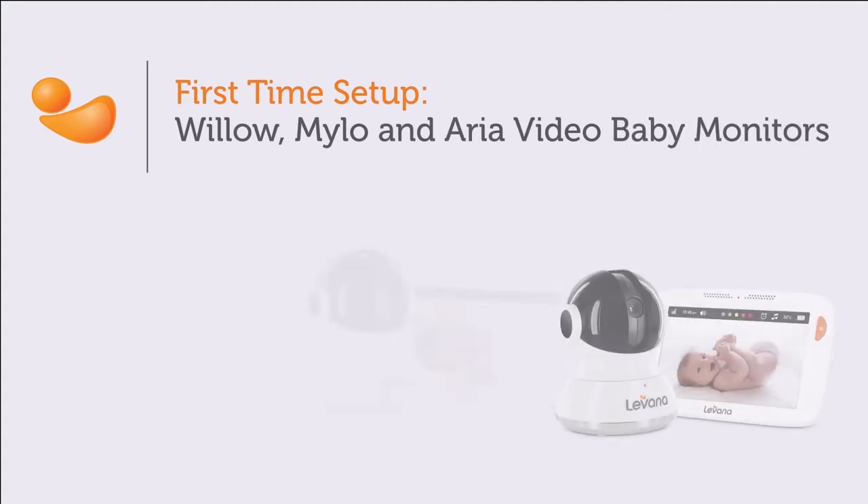In this video, we will walk you through the first time setup of the Willow, Milo, and Aria monitors.